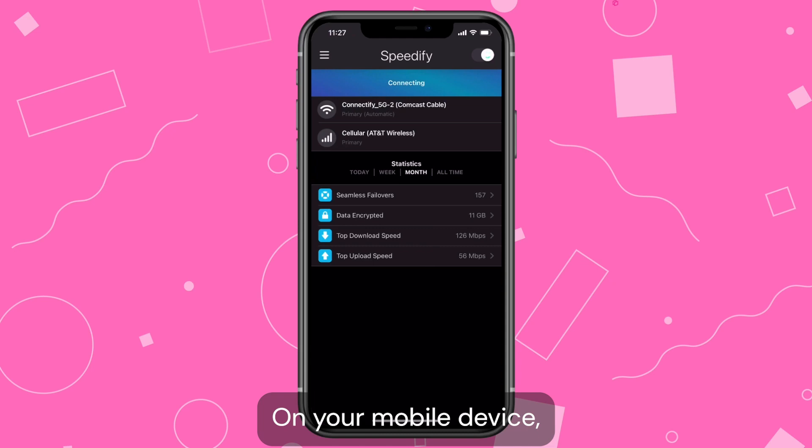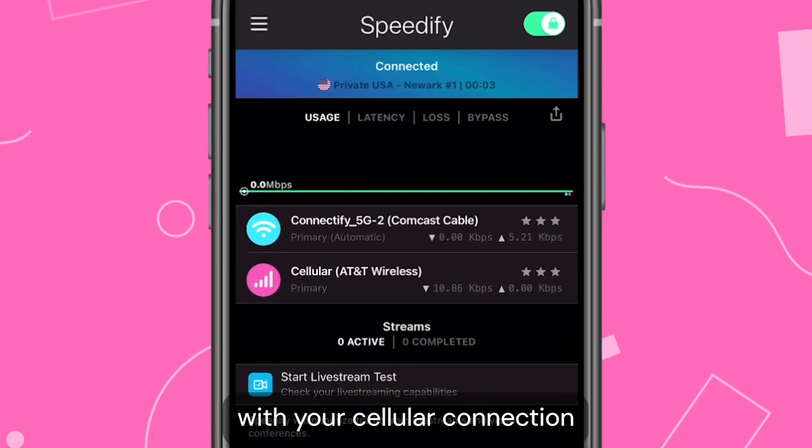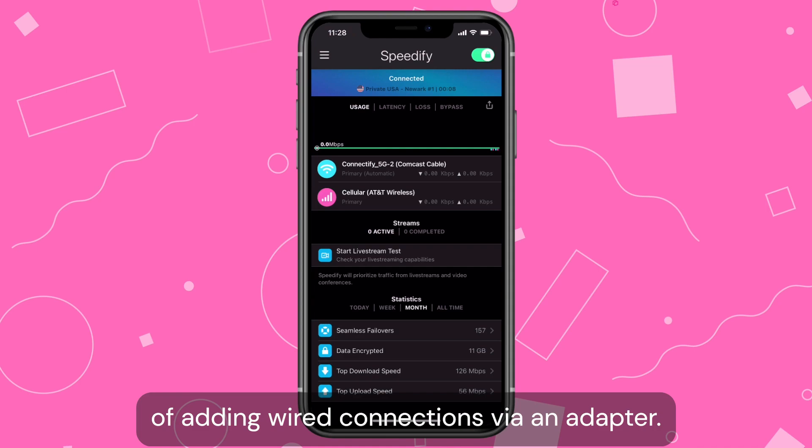On your mobile device, Speedify makes it simple to bond a Wi-Fi connection with your cellular connection, so you can use both together. You can also have the option of adding wired connections via an adapter.